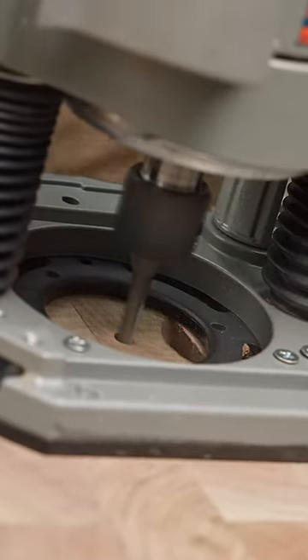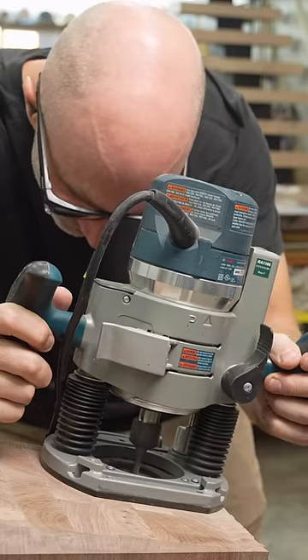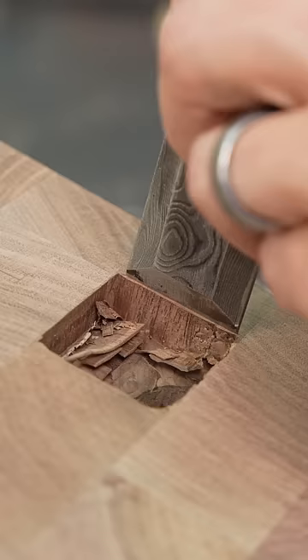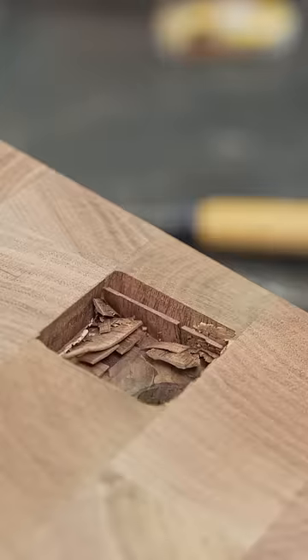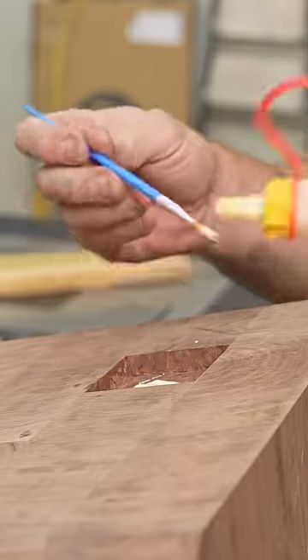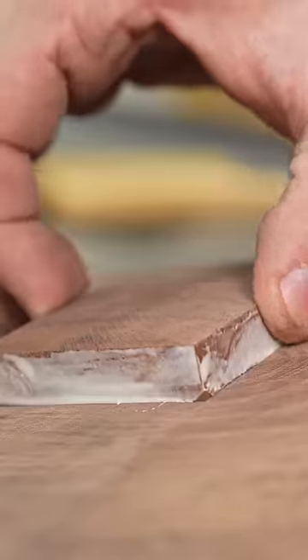I'm going to come back with my router and just remove the bulk of the material. When you're doing this, you don't want to go too close to the line — if you get too close to the line, it can be really hard to get your chisel into that marking knife line. That's about right there, and I just take off as little as possible until I have no choice but to put the back of that chisel right in that line.